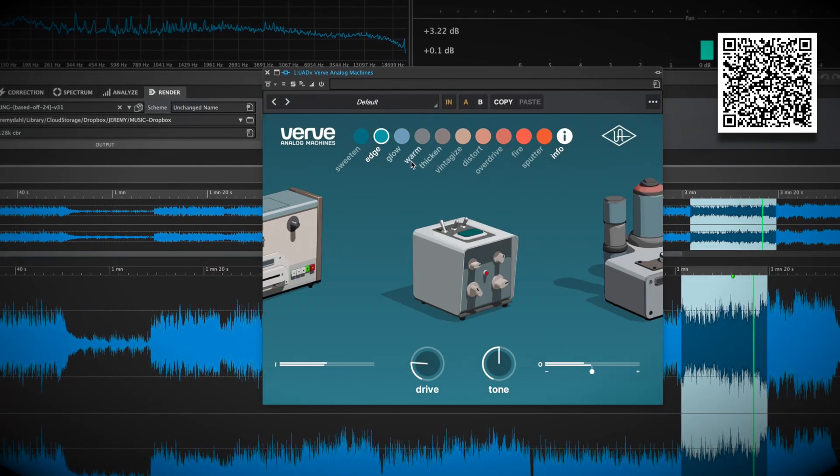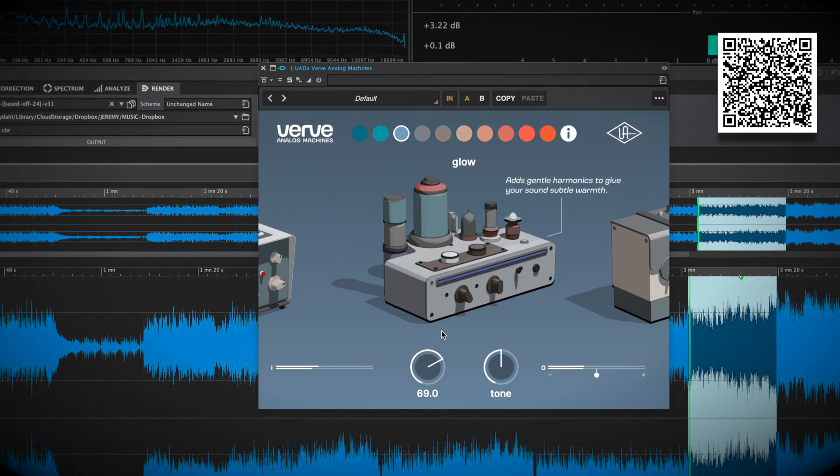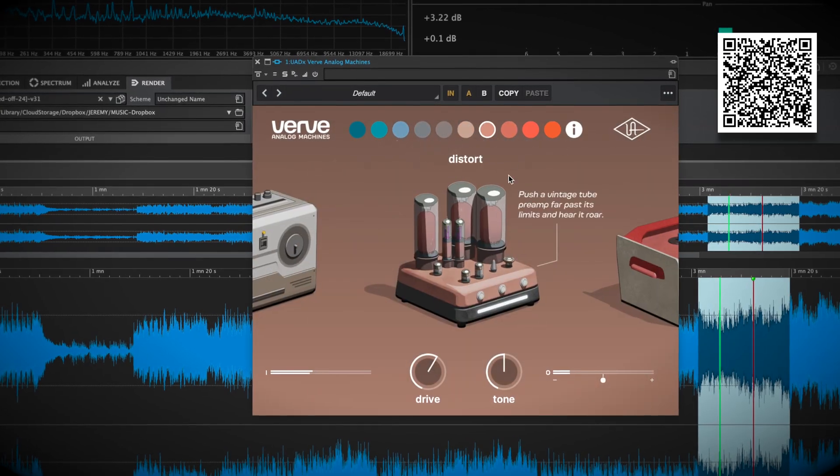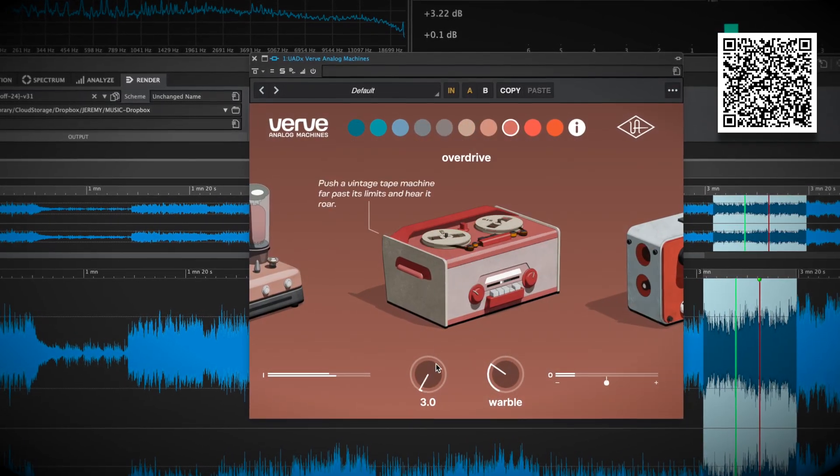Essentials is actually a free version of the full Verve Analog Machines, which offers more models to choose from and more controls. If you love Essentials, then you may want to check that out — it's on for half price right now.